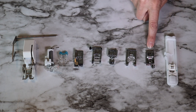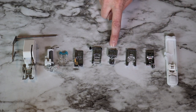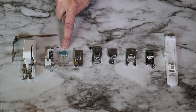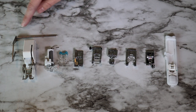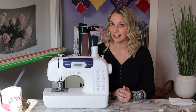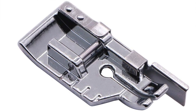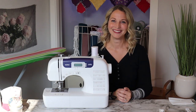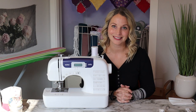Both machines include a buttonhole foot, overcasting foot, monogramming foot, zipper foot, zigzag foot, blind stitch foot, button fitting foot, quilting foot, and walking foot with the quilting guide. The extra foot on the CS7000i is the quarter-inch quilter's sewing foot — I wish I had it. It would be really nice to have if you're interested in quilting, so that's something to consider.